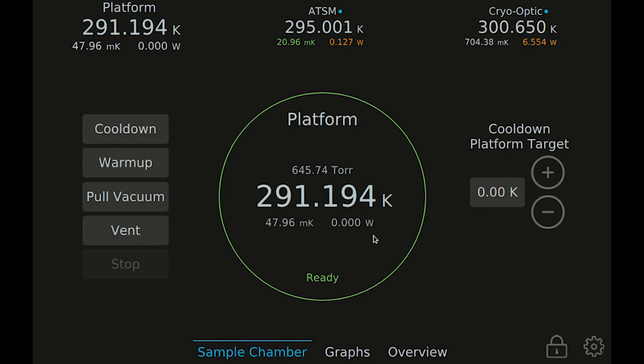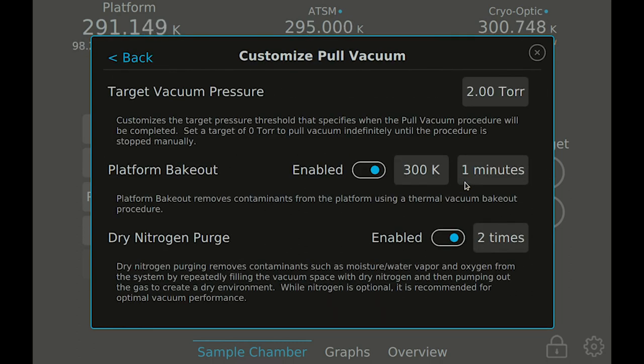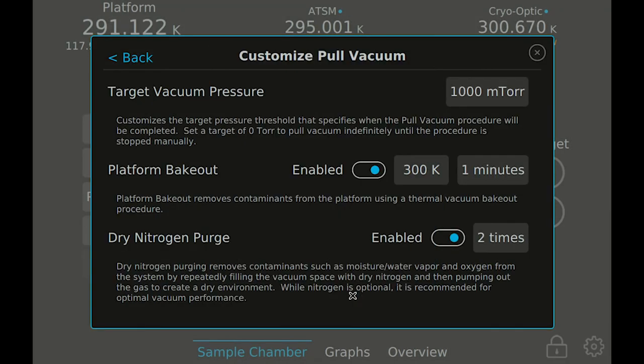If you won't be using the system immediately to do another cool-down, it is recommended to use the pull vacuum button to bring your sample chamber back under vacuum for storage. This will help keep water vapor and contaminants out of your system, helping ensure an efficient, effective cool-down the next time you use your system. The pull vacuum procedure uses the same options as your last cool-down. Set a target pressure to pump down to before turning off the vacuum pump and valving off the sample chamber. If you set a lower target pressure than the roughing pump is capable of achieving, then the pull vacuum process will run indefinitely until stopped manually. This can be useful for using your sample chamber as a sample storage area when not in use.